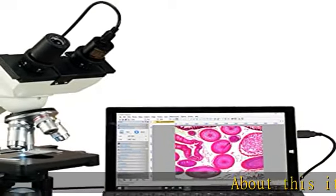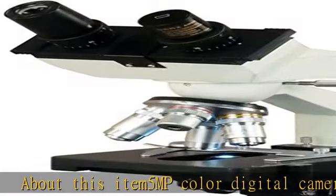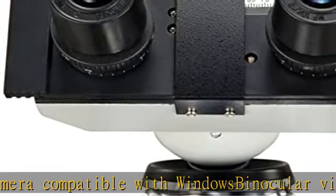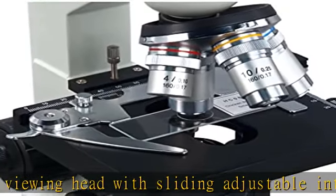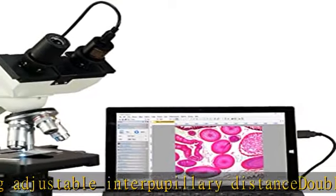About this item: 5MP color digital camera compatible with Windows. Binocular viewing head with sliding adjustable interpupillary distance. Double layer mechanical stage and coaxial coarse and fine focus knobs on both sides. A 1.25 NA condenser with iris diaphragm and filters. Variable intensity LED transmitted illumination. Check the description to get this product today at the best price.